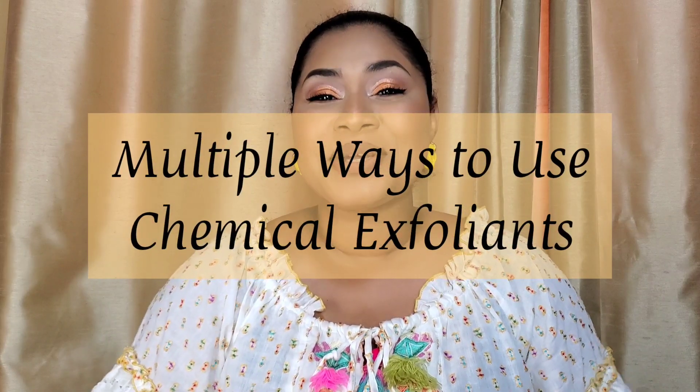Hey everyone, welcome back to Sherrypoo. Thank you so much for joining me today. If you're new, welcome. And if you're already a part of the Sherrypoo family, thank you so much for coming back. In today's video, I want to share with you multiple ways that you can use your chemical exfoliants — whether it be a toner, a serum, or one of the more intensive peels that some of us have already purchased. Here's how to get a little bit more bang for your buck.